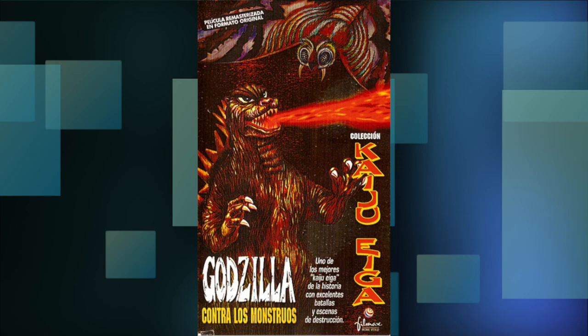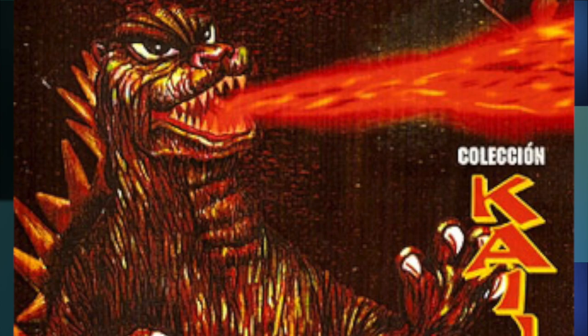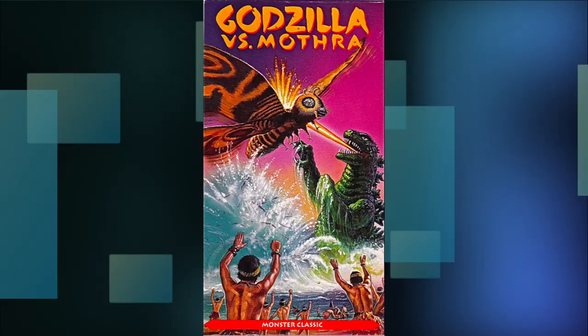How about we move on to some Mothra vs. Godzilla ones now, starting with this one put out by Filmax Home Video. This is another one that's not too bad. Mothra has some nice detail on her up here, minus the large fangs and the bird beak. And Godzilla has an anime-esque design to him down here, which isn't bad, but doesn't really represent what he looks like in the movie.